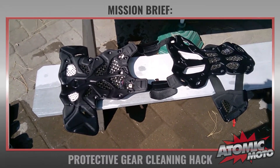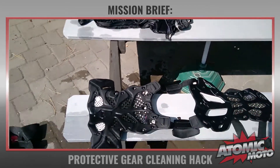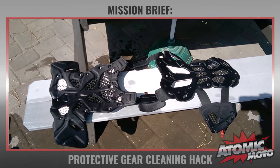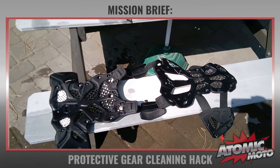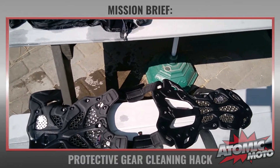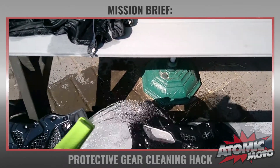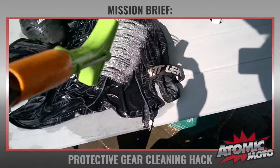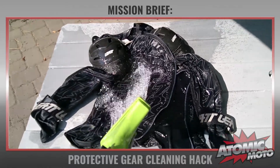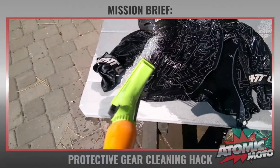A little gear cleaning tip: when you have things that you can't wash, like body armor, knee guards, and chest protectors, they still get a bunch of sweat, and that has acids and salt in it. You want to get those out. The easiest way to get them clean is just to hose them off — give them a good hosing, rinse them off real good, flip them around a few times, then let the sunlight dry them out.